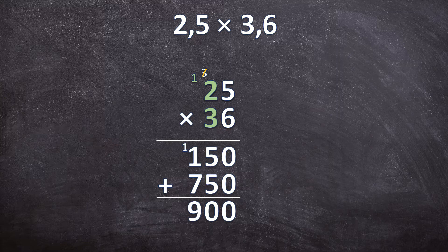Now look at your original question — how many digits are there behind the commas? 1, 2. So your answer should also have 2 digits behind the comma. Add your comma there. So 2,5 times 3,6 is 9,00. But because it's 9,00, those two zeros don't have to be there, because 9,00 is exactly the same as 9.